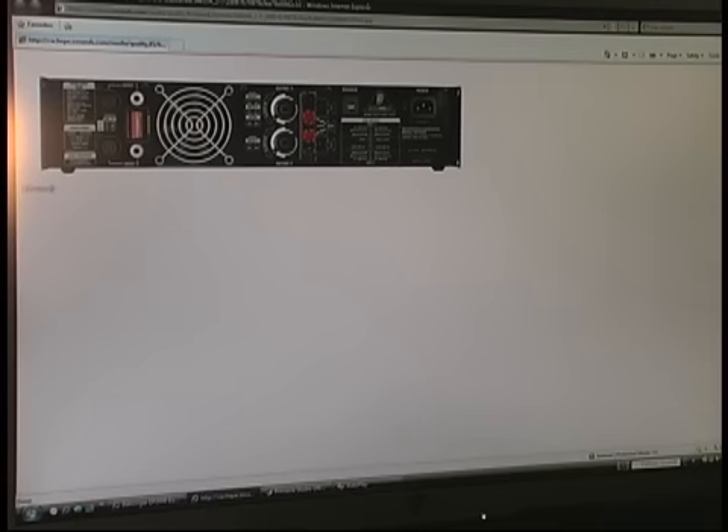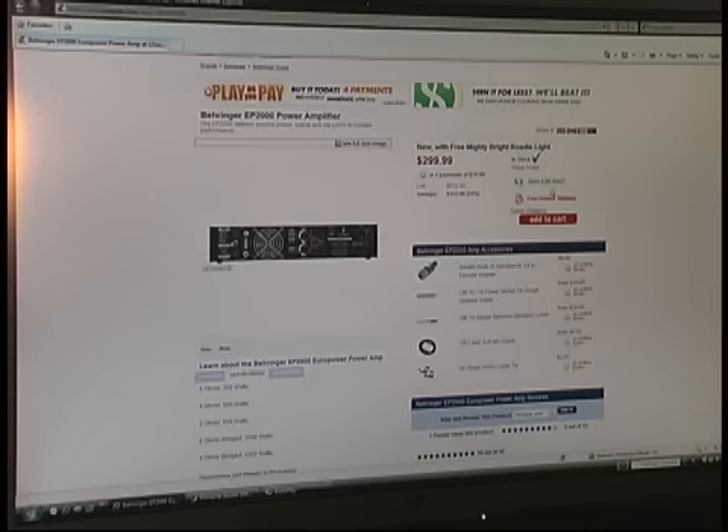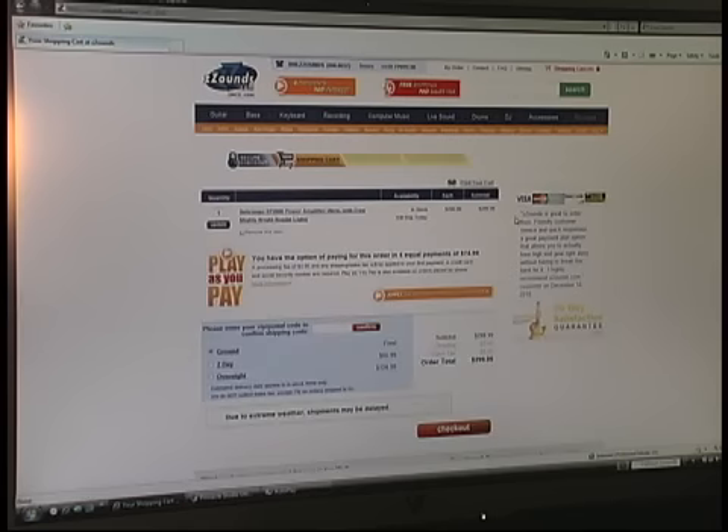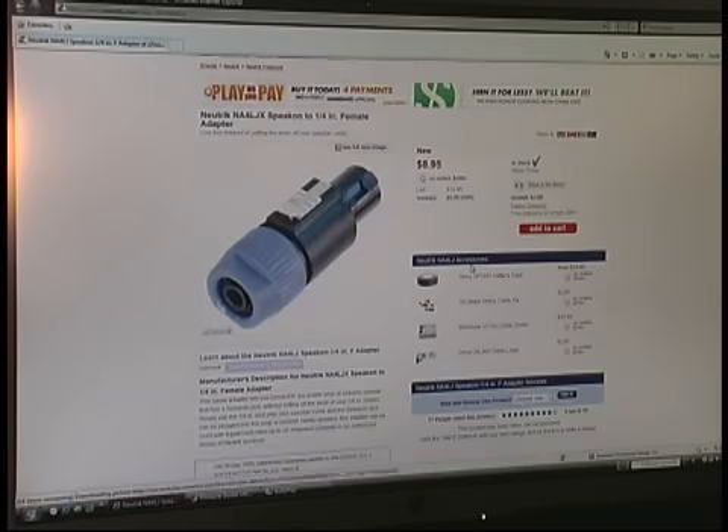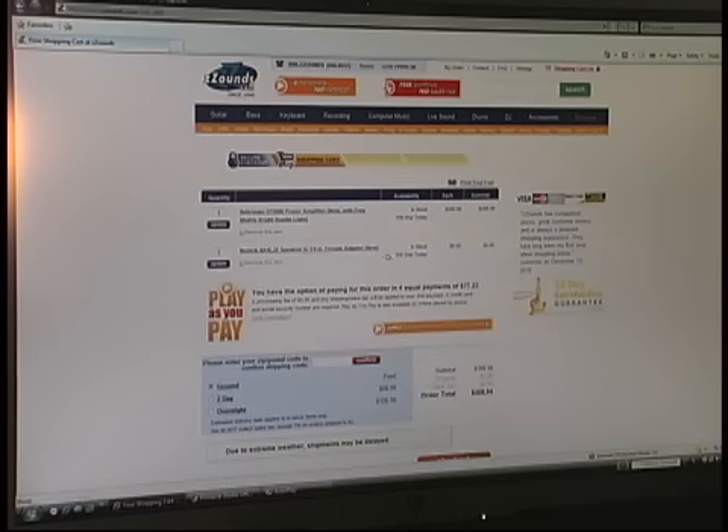It uses Speakon connectors. Let's go ahead and add it to the cart. Since it does use Speakon and I've already got speaker cable that uses quarter-inch, we need to order some adapters — let's make that 2 of them. Let's go ahead and click update.